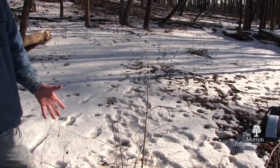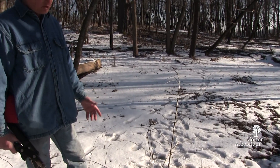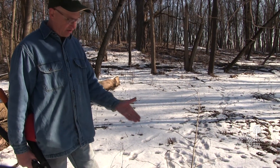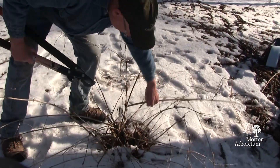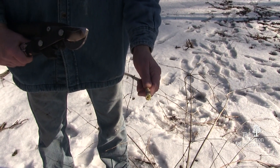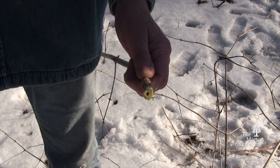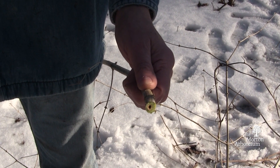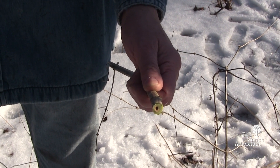One of the identifying characteristics we sometimes use in the field is a destructive ID, but it's sometimes a good way to prove that what you were pretty sure was Lonicera maackii — Amur honeysuckle — is correct. We cut it, and if you look at the cut, Amur honeysuckle has a hollow pith. In fact, all of the non-native honeysuckles in our area have hollow pith, and all the natives have a solid pith.